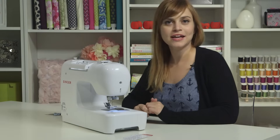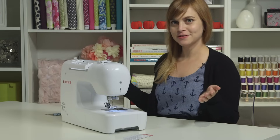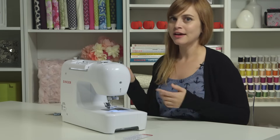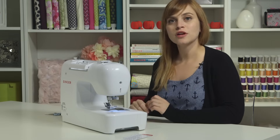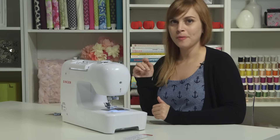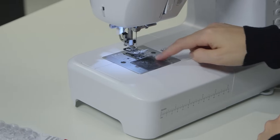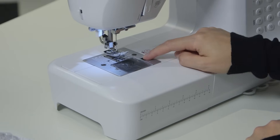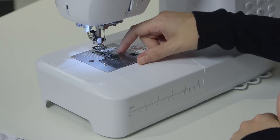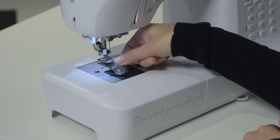Now we're ready to set up our machine — wind a bobbin and thread it. The big picture: a sewing machine has an upper thread and a lower thread. We'll start by taking care of the lower thread. Open your bobbin compartment — the clear piece right here by the presser foot — by sliding the slider to the right so it pops open. Inside you will find an empty bobbin.